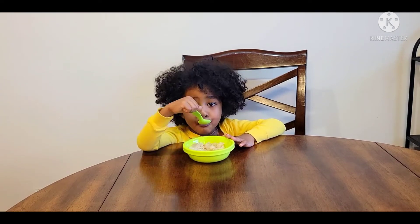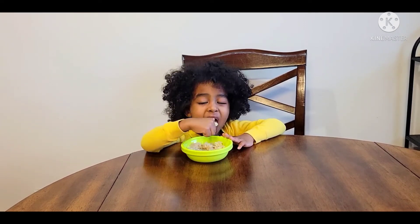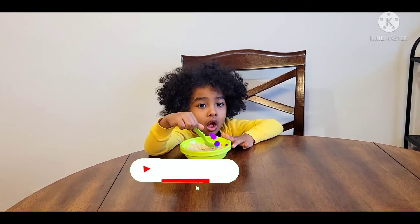Hello everyone. Thank you. I'm here with you and welcome to this channel. Thank you very much.